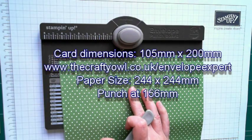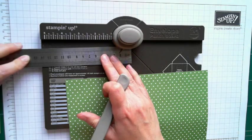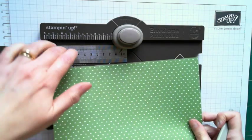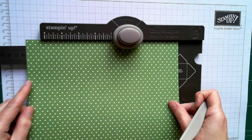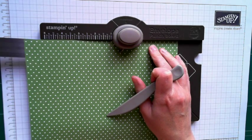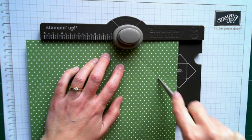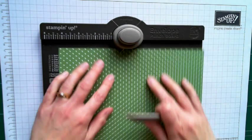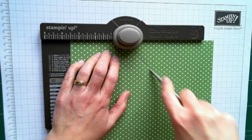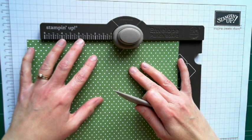Now, the ruler on the board only goes up to 130, so you have to get a little bit creative with your ruler. You can align an ordinary ruler to the ruler on the board. What you need to do is pop your paper over the top to 156, hold your paper in place over here, and then just remove your ruler, and then simply punch and score. And thereafter, it's really easy because all you're going to do now is rotate your paper, align to the score line you've already done, punch and score. It goes off the page slightly, but don't worry too much about that — that's because, obviously, it's a large envelope.